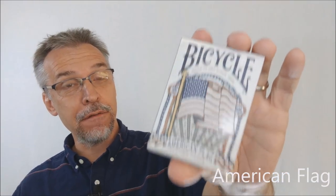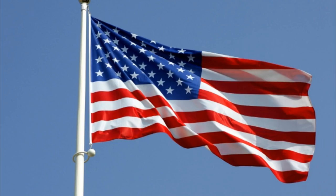Today we're going to look at the American flag playing cards from Bicycle, United States playing card company. Bicycle is an iconic American brand that proudly is made in the USA for over 130 years, and the Bicycle American flag playing cards celebrate our American heritage and our history.